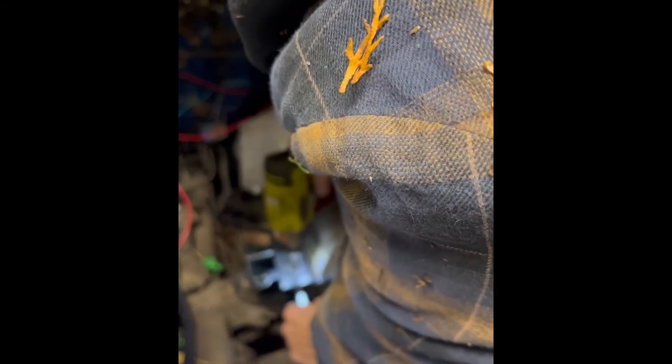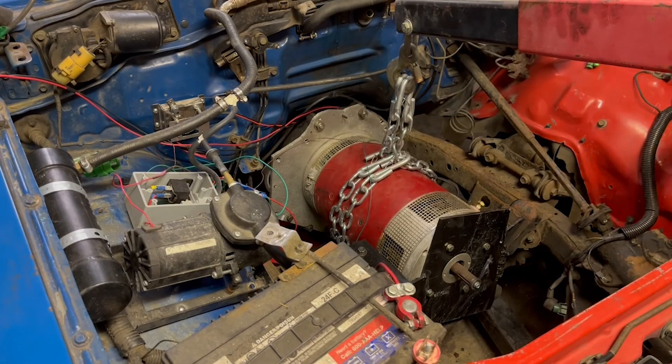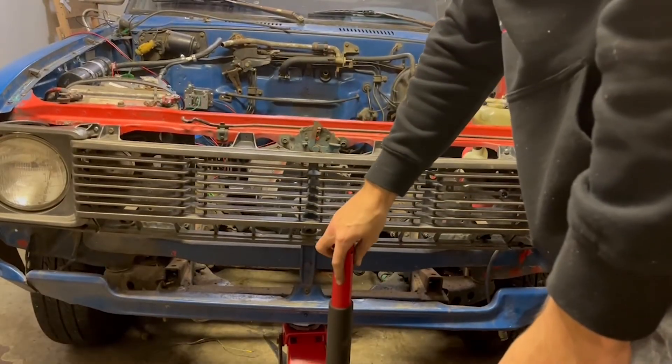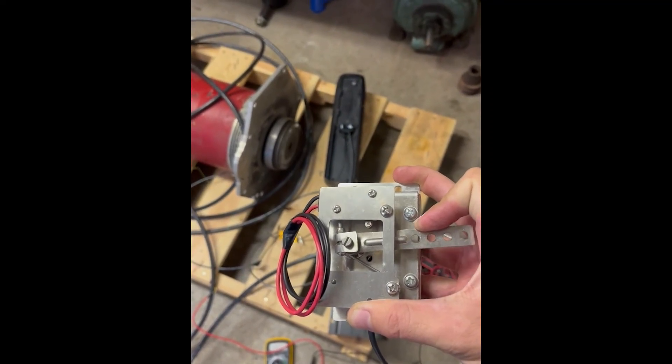What I ended up with was not the prettiest thing ever, but so far it's been working as intended. The motor is in the car, it's mounted securely, and the motor and transmission are coupled together. That's going to be all for this episode — please like, subscribe, and comment if you enjoyed. Join me in the next one where I'll cover the motor controller and some of the accessory circuits.